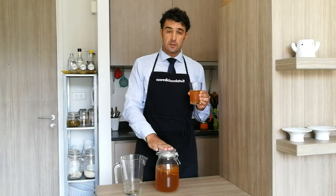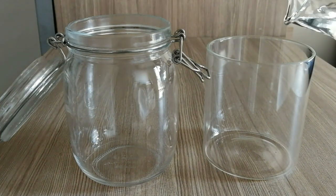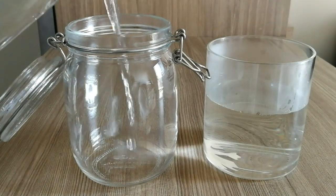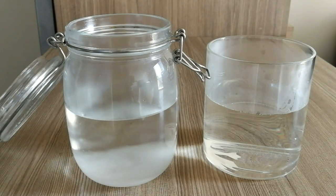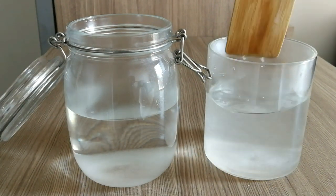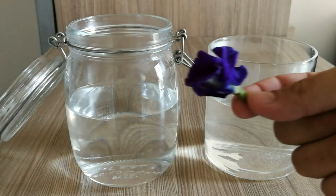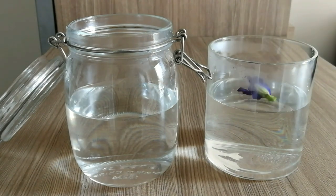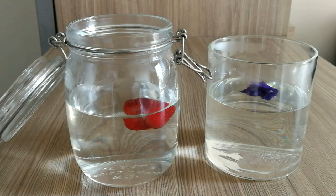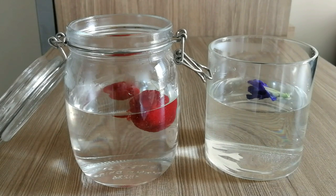See you in one week to taste the other two versions with the strawberry and with the blue flower. Now I'll show you how to make them. We put three or four strawberries and one butterfly pea flower, and we wait for the water to reach room temperature, then we can add the SCOBY.